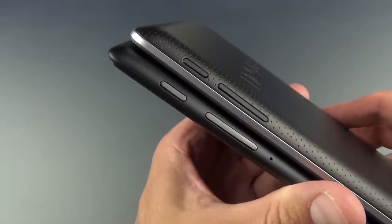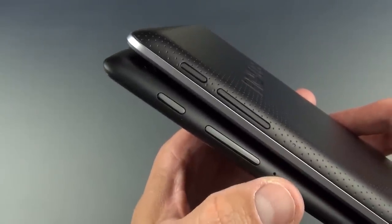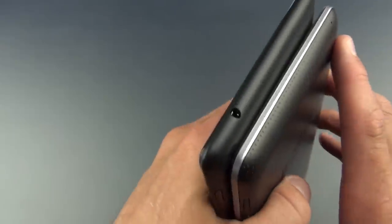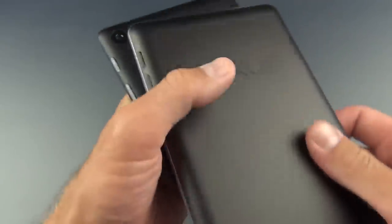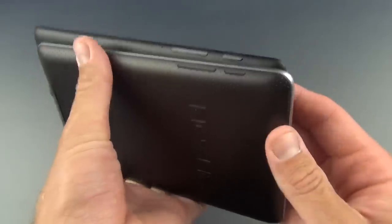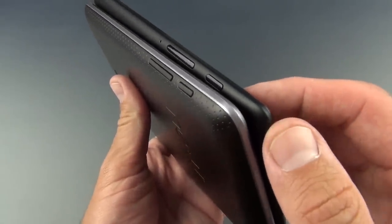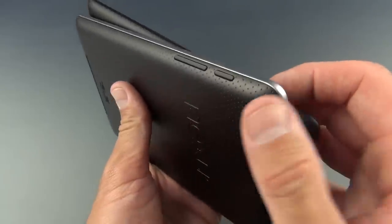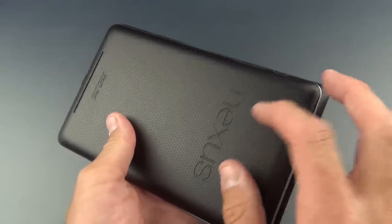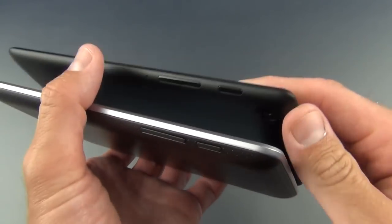The layout of the buttons is the same — sleep-wake button and volume rocker — but the microphone is now positioned below the volume rocker. It used to be up top. The headphone jack has been relocated to the top of the device; it used to be toward the bottom on the original Nexus 7. They've also simplified the construction to a unibody plastic design, versus the plastic bezel with removable rubber back panel of the original.